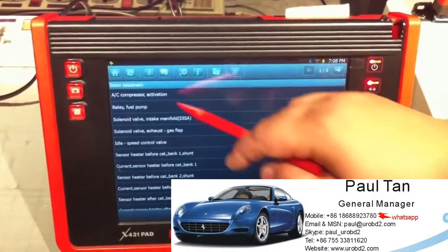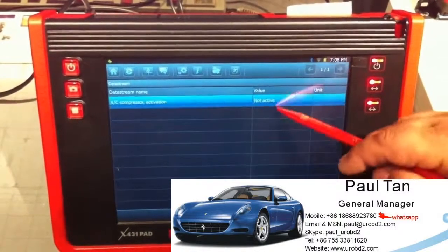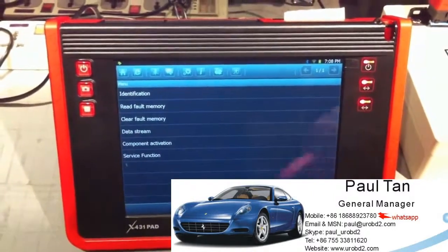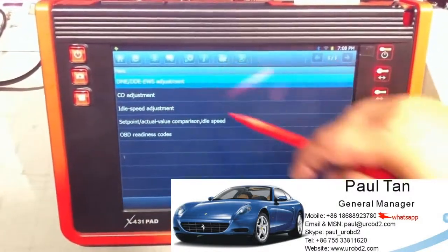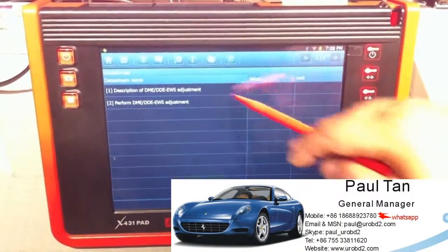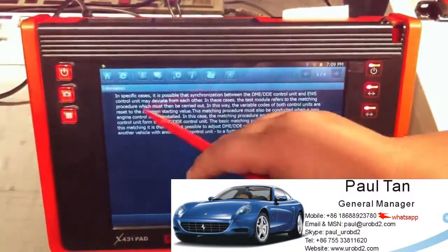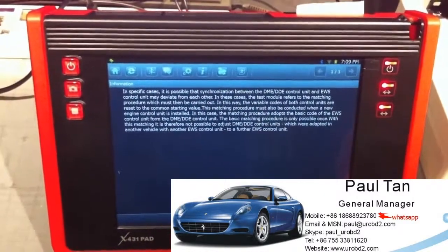Actuation values. We choose AC compressor — active. It shows not active. We make a demo video of the service function. DME service function adjustment. It will give you some suggestions if possible, and you can get some information about the detailed service manual.